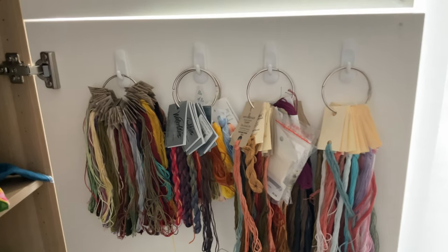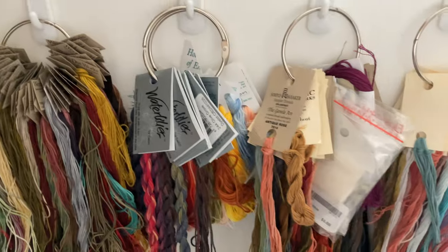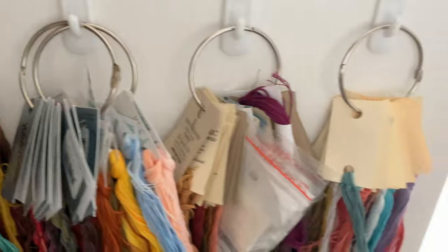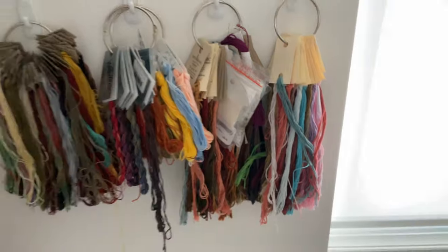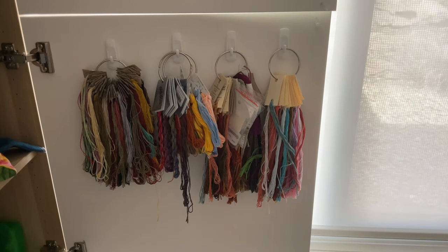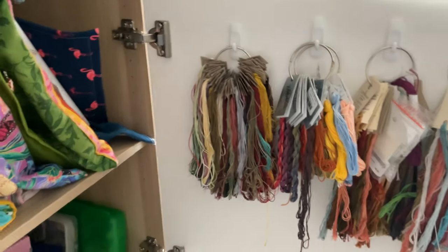My over-dyes are here, and some silks. As you can see, there are Water Lilies — these are all the Weeks Dye Works Water Lilies. I have some silks in the back here — a mishmash — and these ones are Classic Colorworks. I hang them here because they won't gather dust and they're out of the light, so I'm quite happy with that. It's a good place to keep them on the door and I have a couple more doors I can use as well.